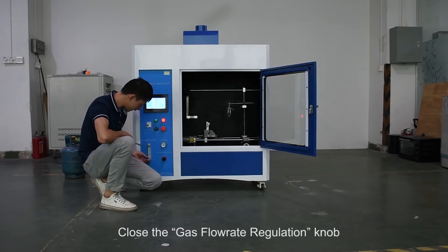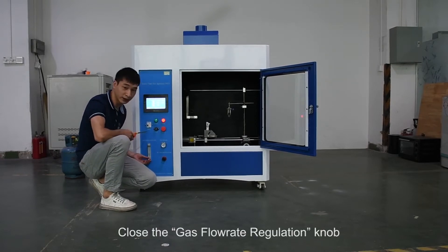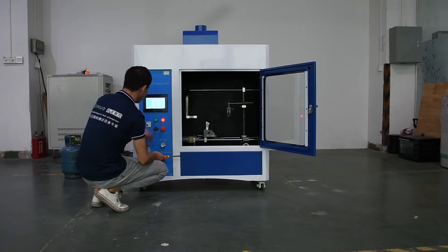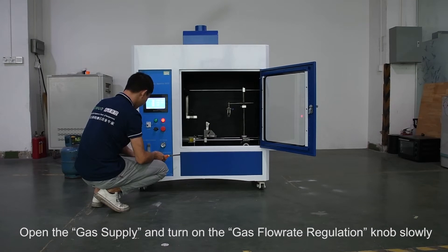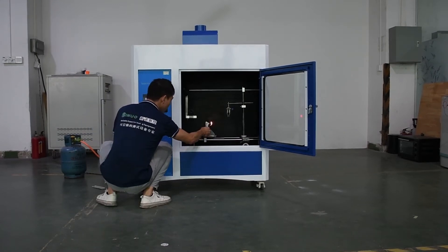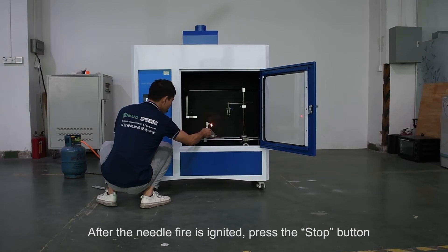Close the gas flow rate regulation knob. Open the gas supply and turn on the gas flow rate regulation knob slowly. After the needle fire is ignited, press the stop button.